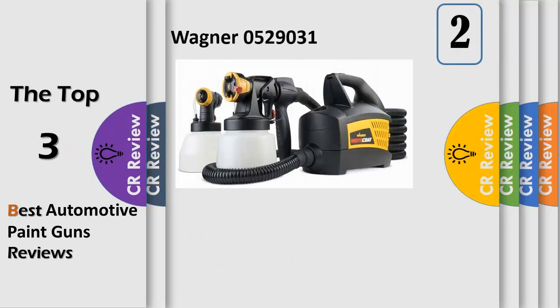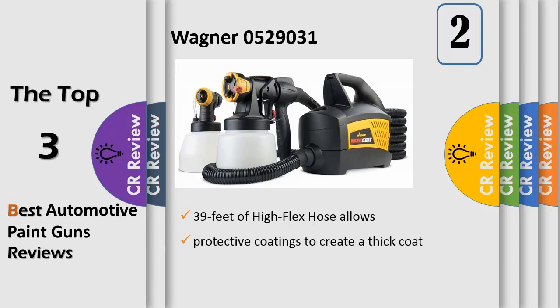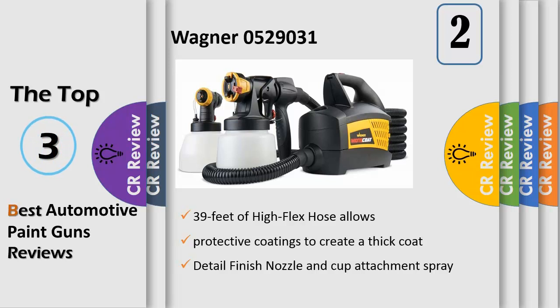Number 2: Eye Spray Nozzle and Cup Attachment sprays protective coatings to create a thick coat with a textured finish. Detail finish nozzle and cup attachment sprays thin materials with an even coverage and smooth finish. X-Boost Turbine provides great atomization and portable power for painting anywhere without additional equipment. 39 feet of high flex hose allows for complete maneuverability around a vehicle. Spray attachments easily separate from the gun for quick cleanup and color changes.